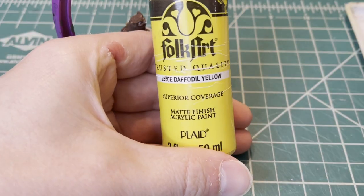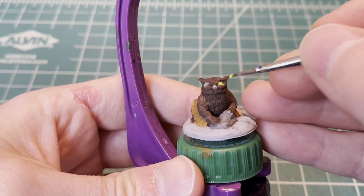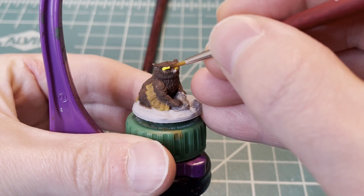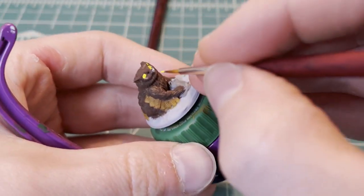Next, we're going to move on to the eyes. And for that, we're going to use daffodil yellow. This part, you want to take your time. If you make a little mistake, it's okay — you can just hit it with the base brown if you make any mistakes here.